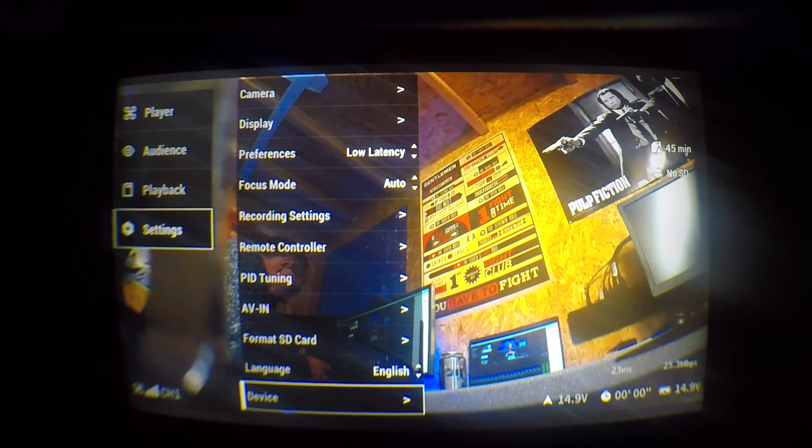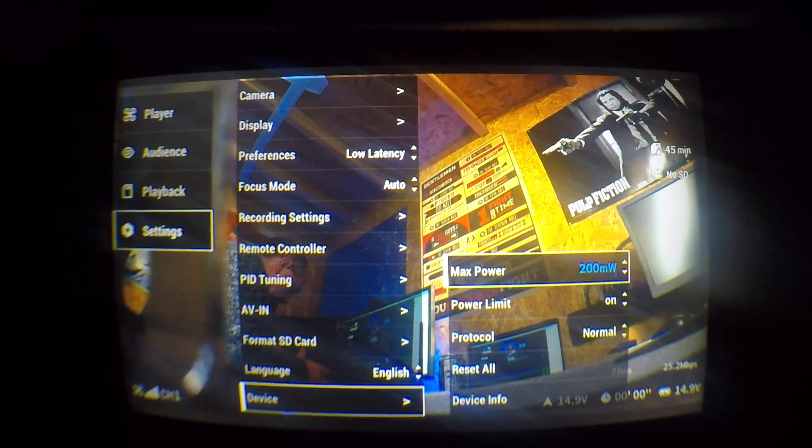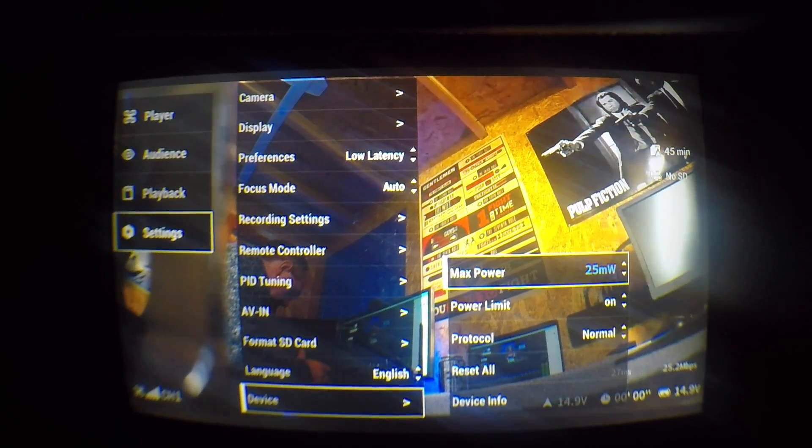They've also added the option for 200 and 500 milliwatt output if you're in FCC or higher output areas, under the power limit settings. Originally you only had 25 milliwatt or 700, but now there are two mid-output options as well. This is useful if you're flying with other users and don't want the full 700mW but find 25mW isn't enough, and it makes race situations easier too. You now see 25, 200, 500, and 700 in the power limit options. Also, in a CE area, the option to set 700mW has been removed — it now only shows 25mW, reducing confusion.